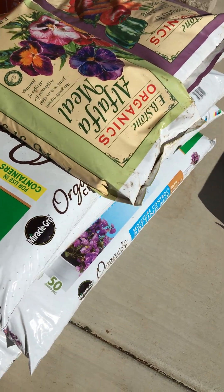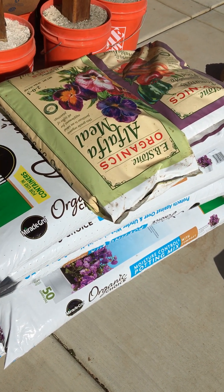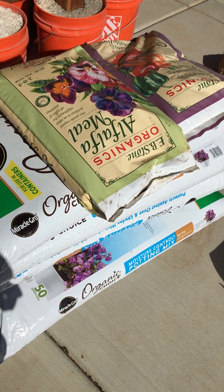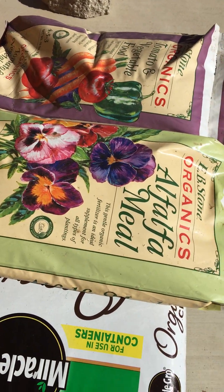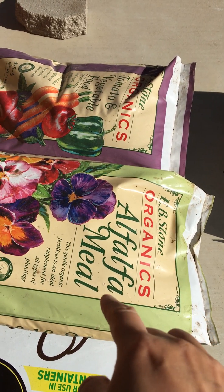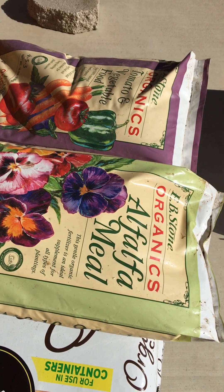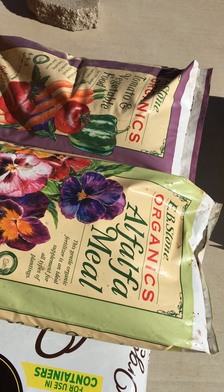For soil, just buy whatever is organic. I use everything organic because I don't want to split between eating-crop fertilizers and non-eating ones with chemicals — so I just lazy everything organic. I like EB Stone products, but it doesn't have to be EB Stone. It's alfalfa meal — you can also go to a pet store to get alfalfa, just make sure it's plain alfalfa and nothing else.